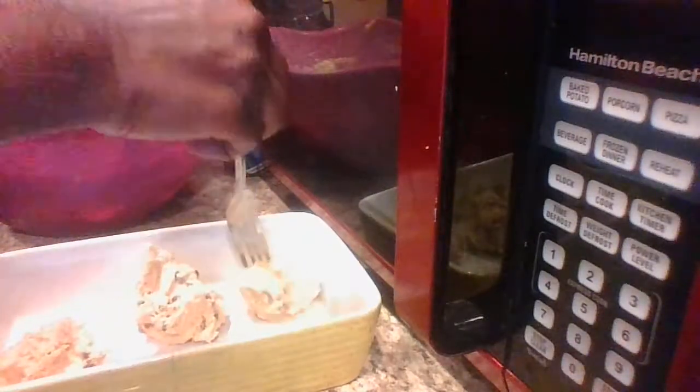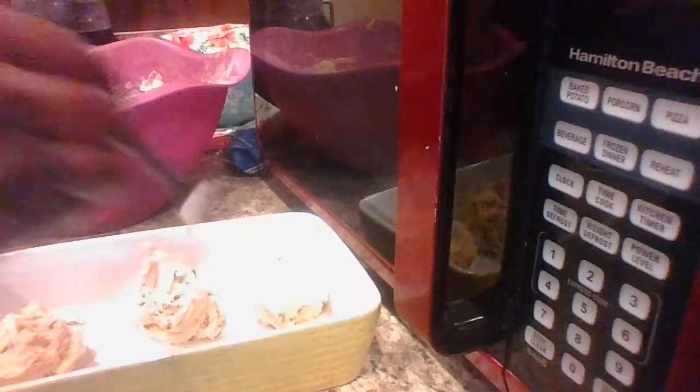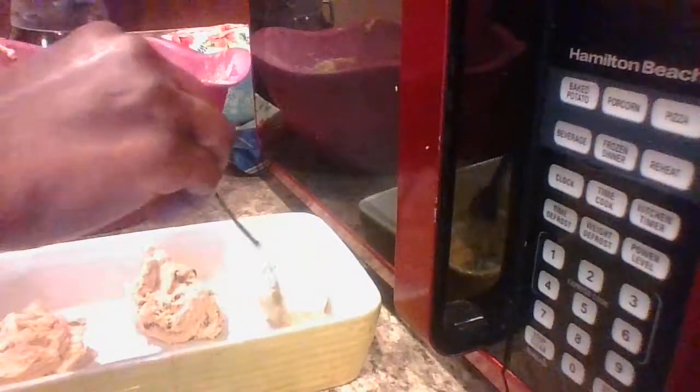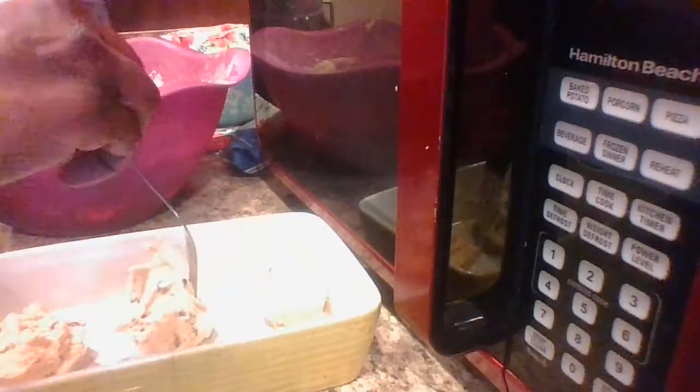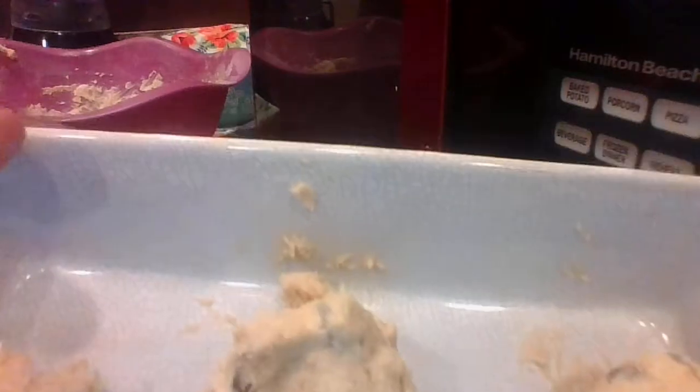I'm going to move this one around a little bit to get it round. I don't want them getting too close — I think he got one of them a little bigger than the other, but that'll be just fine. The oven is ready and he's going to go ahead and get these in the oven for around about 10 to 12 minutes.